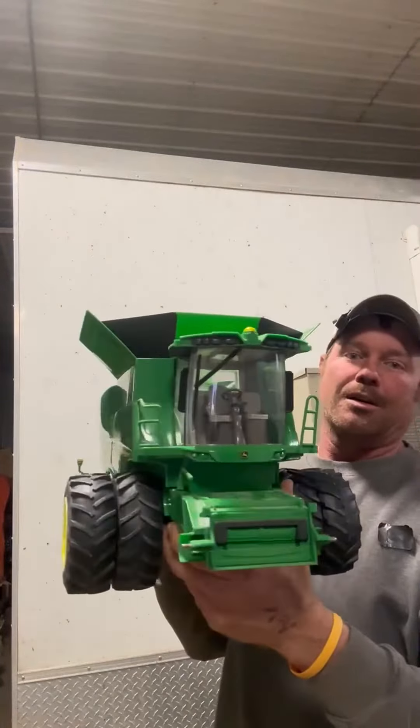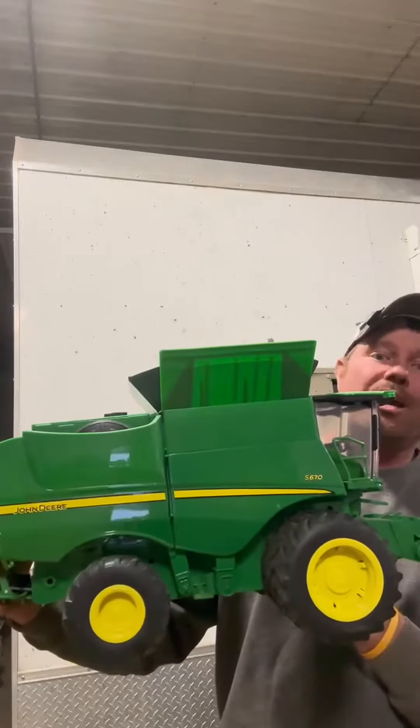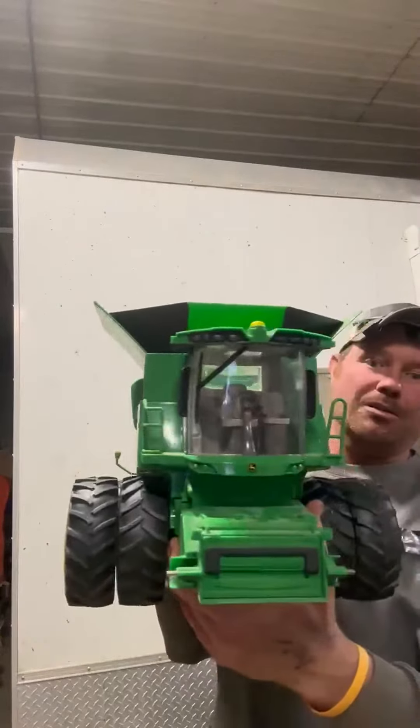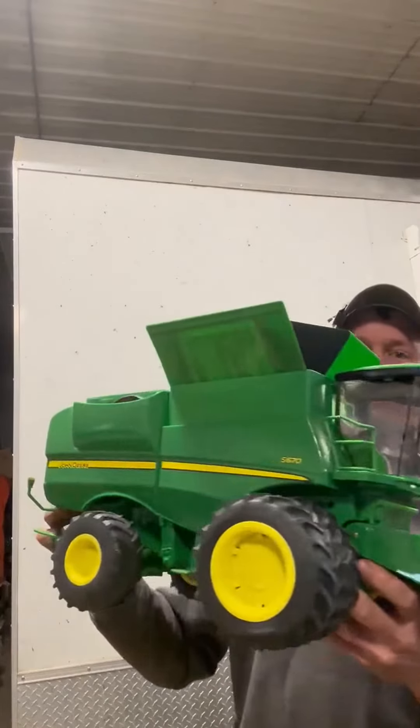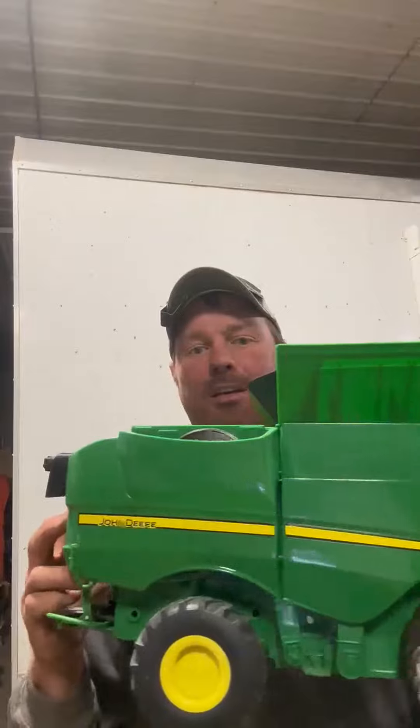So if you aren't careful with it, that'll happen. It's average — it's the typical quality of toys now. It's pretty neat because it's big. That's the John Deere combine.